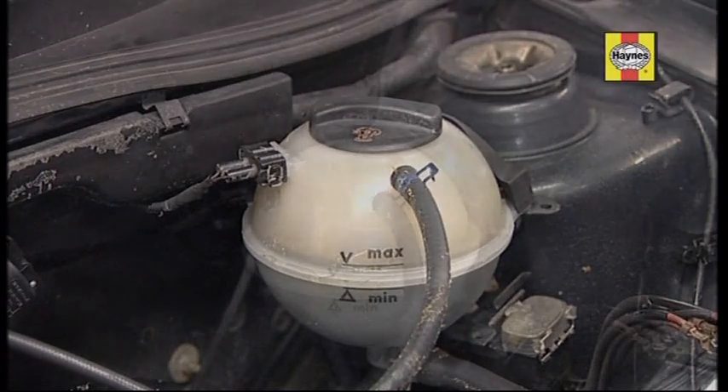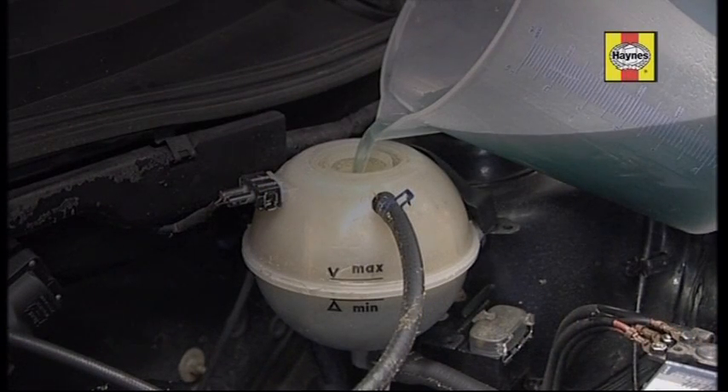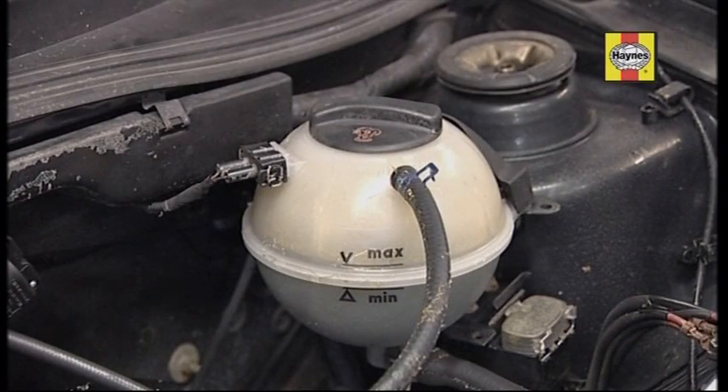It's normal to have to top up occasionally. The coolant must also be renewed at specified intervals, typically between 2 and 5 years.